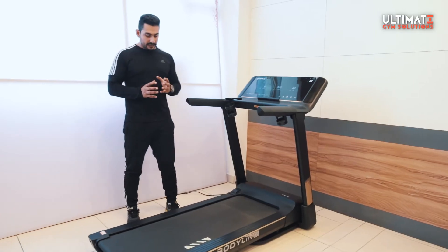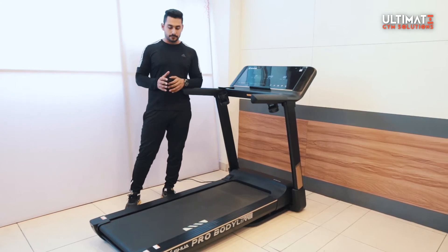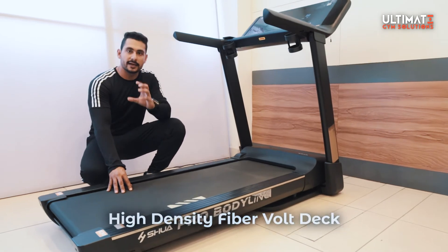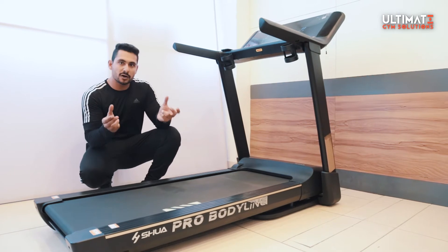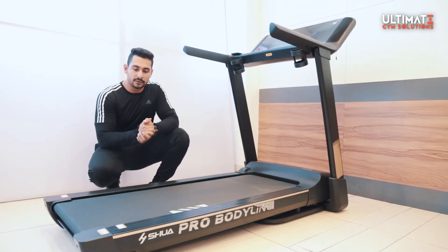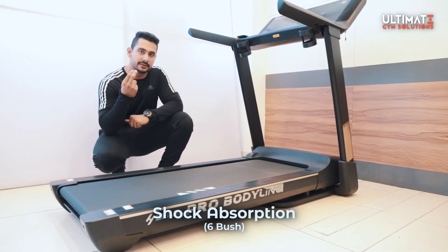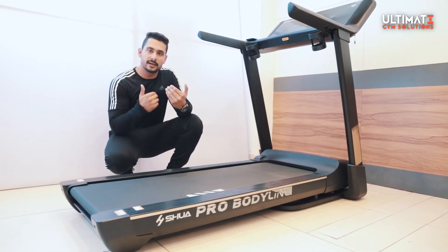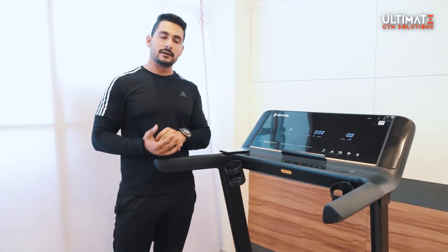Now let's talk about the deck and the belt. The belt has a diamond pattern — it's an anti-skid belt. The deck is very high density, which means exceptional shock absorption. The shock absorption system features 6 points with 6 bushes, which are very high quality, making it the most joint-friendly type of treadmill. It's very premium, and the belt loop is very thin.